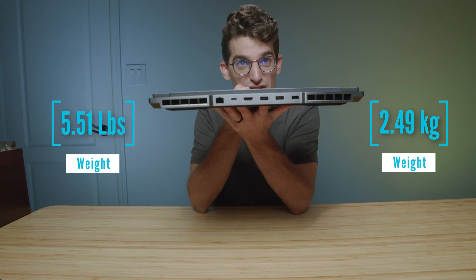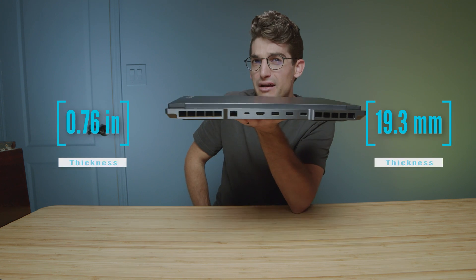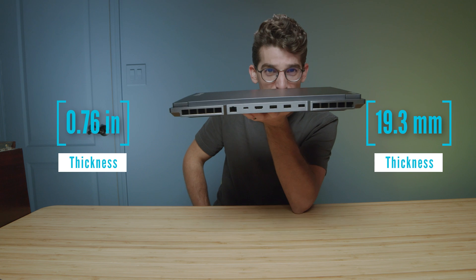As far as weight and thickness are concerned, it's definitely on the heavier side of laptops, but only about a pound heavier than its little brother the Slim 7, and only a hair thicker. Honestly, this laptop isn't much thicker and packs a lot more performance if you have the budget to go for the bigger brother.